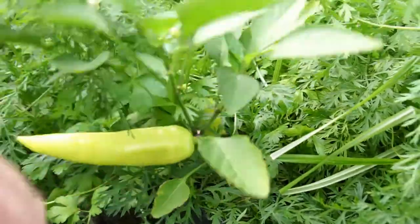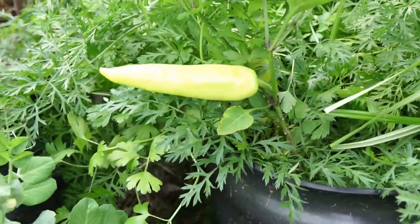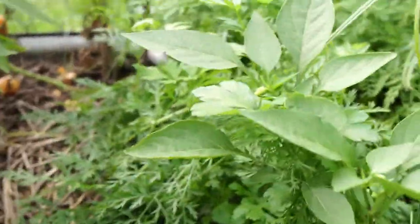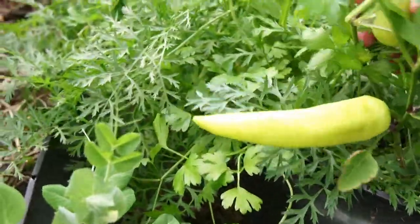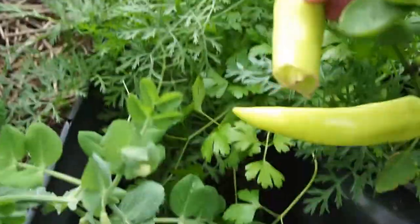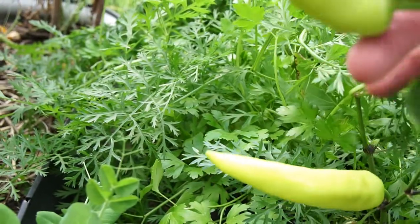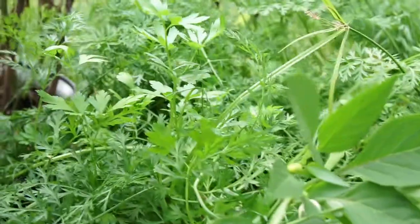Over here in the carrots we have what I thought was a banana pepper, but it's actually a Hungarian Hot. One of the two pods on this plant is dead — looks like a chipmunk or something got it. Frustrating.